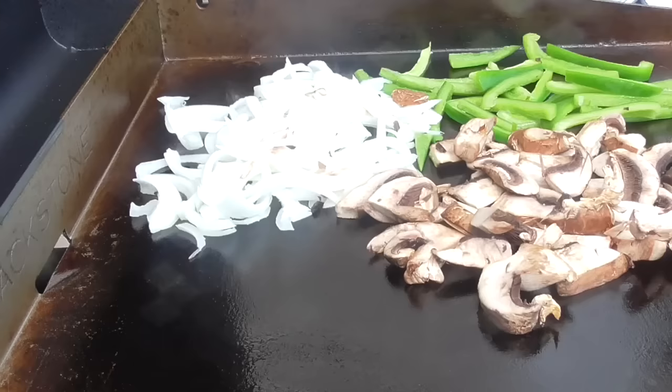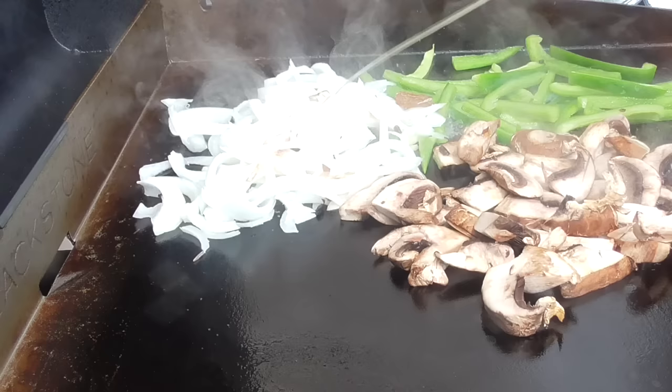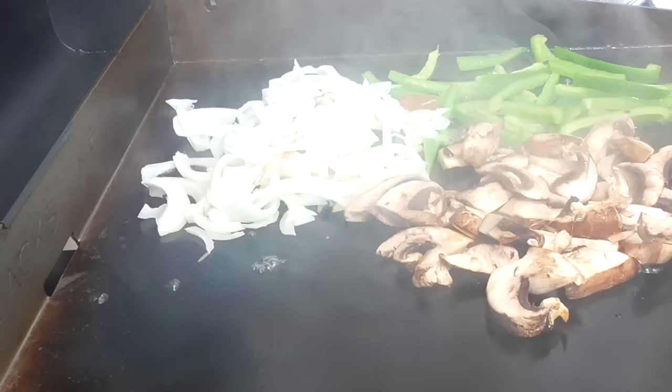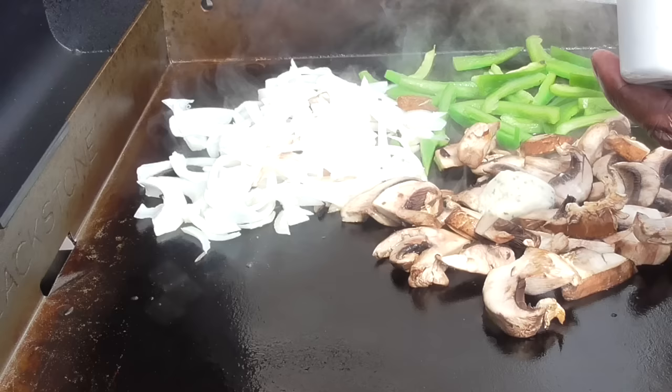I'll be seasoning it with this seasoning, just to let you know. I'm gonna hit it with some water and some butter, because that's what I like to do — you don't have to do that, but that's how I do it.